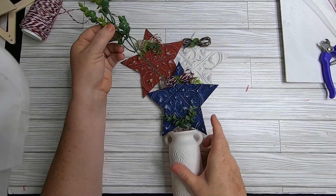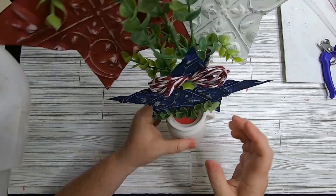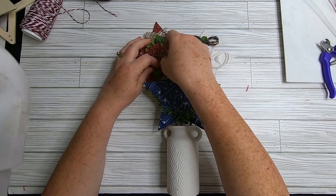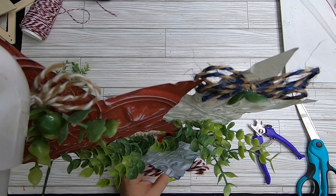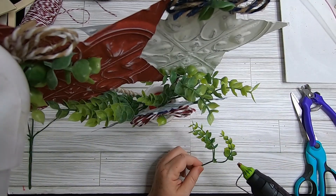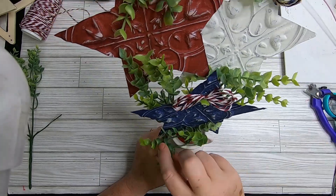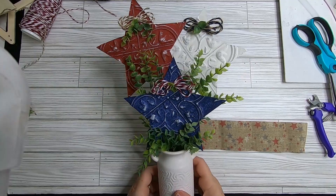Take some greenery — it looks like eucalyptus or boxwood — and keep filling in around the stars until it looks like a nice flower arrangement. Fill in around the base so we no longer see the red pool noodle. You could also use Spanish moss around the base to cover the pool noodle, just with more hot glue. Add a little hot glue to each flower to keep them in place.